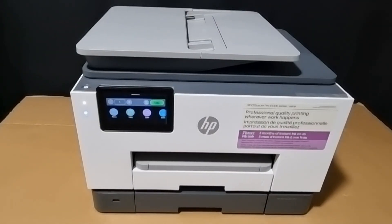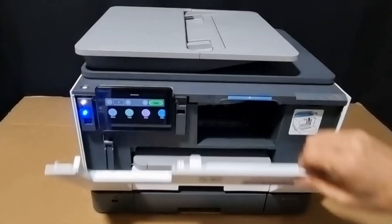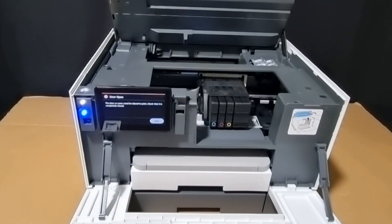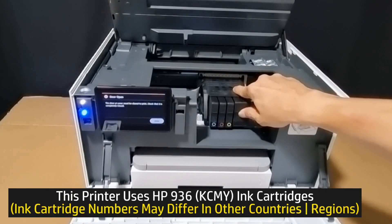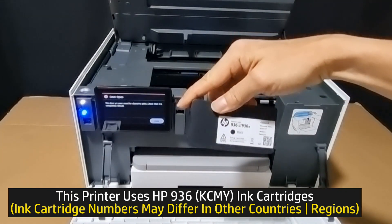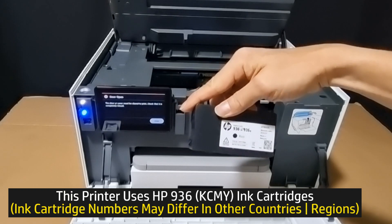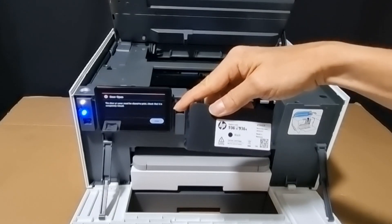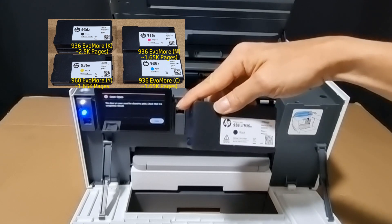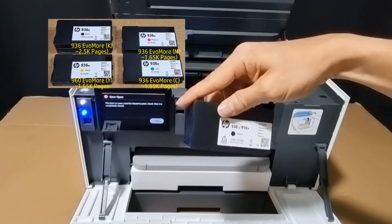Now this printer uses number 936 ink cartridges. You can replace with 936 or 936 XL — or the 936e with an e-prefix — that has a higher capacity.